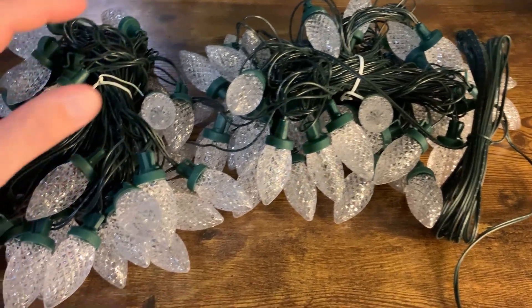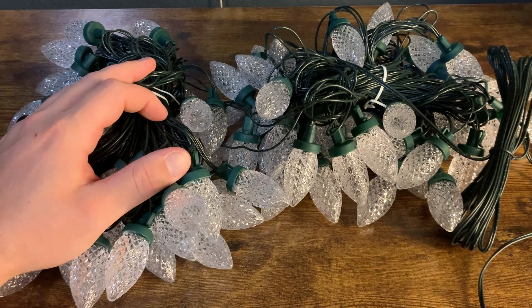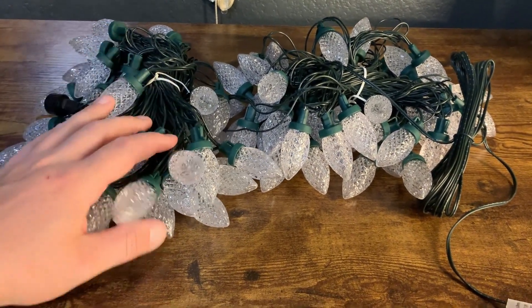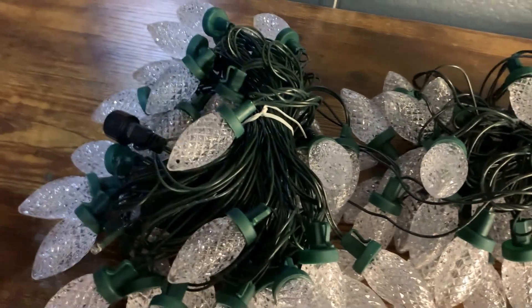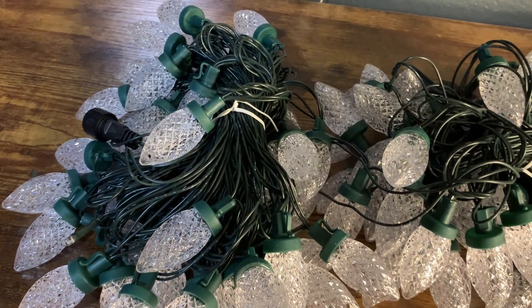That's actually what I'm doing here. This is now my third string that I am connecting to ones that are already hung outside — we just needed some more lights. The other ones we have have been lasting just fine. They're durable. We really haven't had much of an issue — I think it's been three seasons so far and we've had no issue.